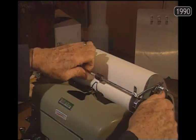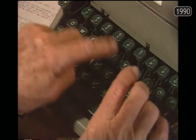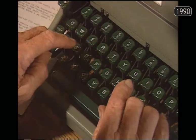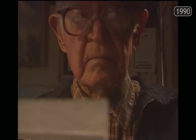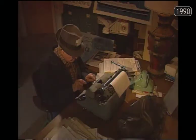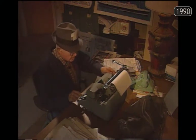I use a typewriter all the time. If I've got anything to write, I just hunt and peck it — hunt the key and peck on it. I got two or three calls from Lubbock recently. When the paper comes out, they call me. They sure enjoy the story.